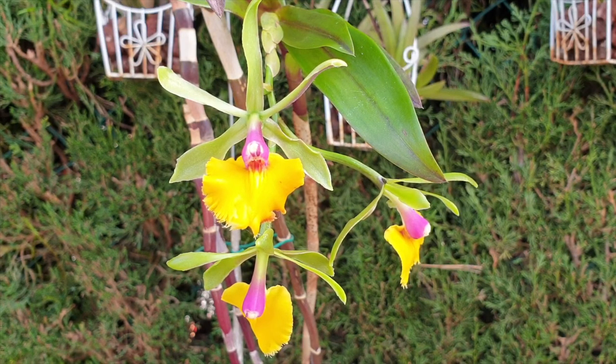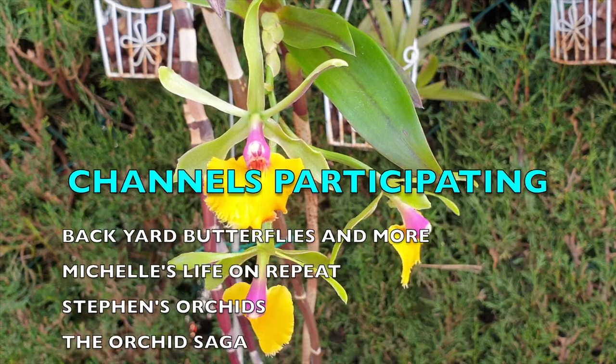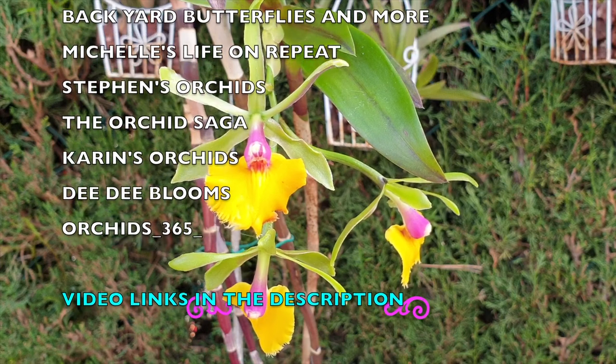Welcome to a care collab, thank you so much for being here. What a beautiful orchid we have once again in the viewfinder. This care collab is about the care that I applied to Epicattleya Rene Marquez.